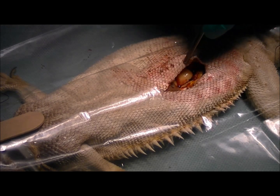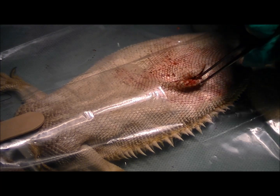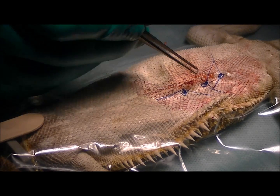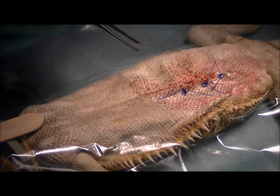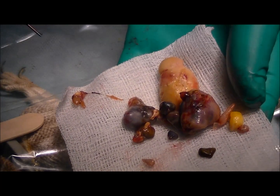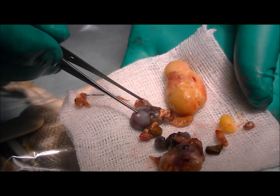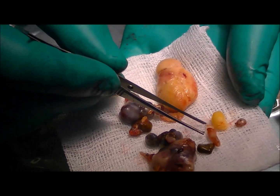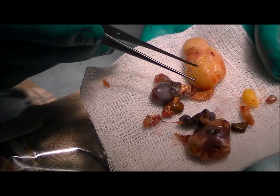I've stitched up that uterus and popped it back into the belly cavity, so I'm going to go ahead and close up the subcutaneous tissues and the skin now, and then we'll wake her up. She's got three little stitches in the skin. We'll give her some fluids and anti-inflammatories, and wake her up. I just wanted to show you what we ended up getting out of her insides — all these hard, retained, horrible follicles — and this is the big one that we saw on the ultrasound. But I think she's going to feel a lot better for having those out of her belly cavity. We'll go ahead and wake her up and send her home this afternoon.